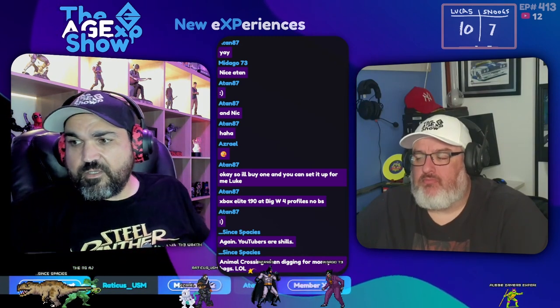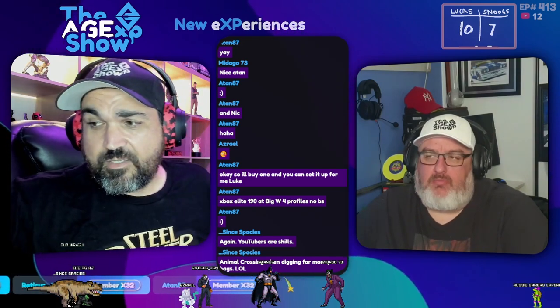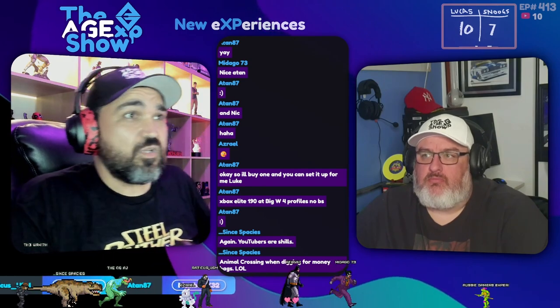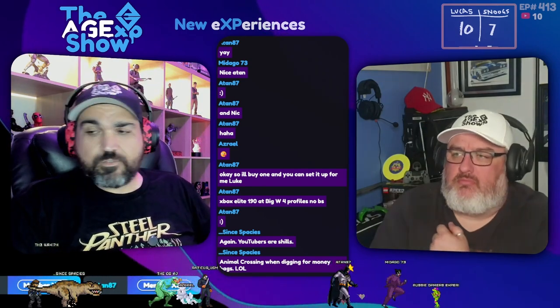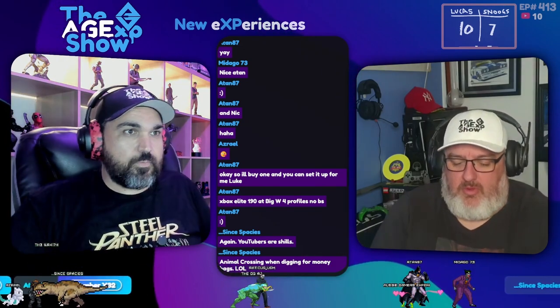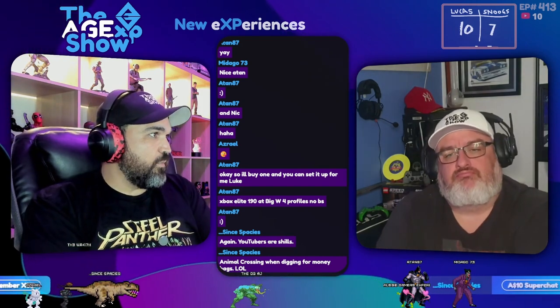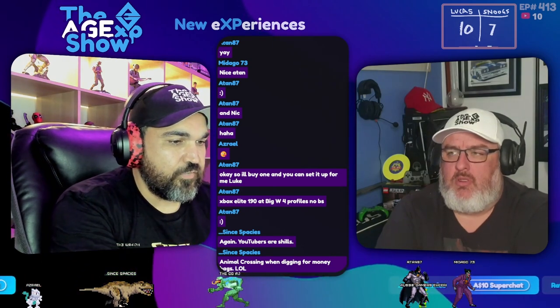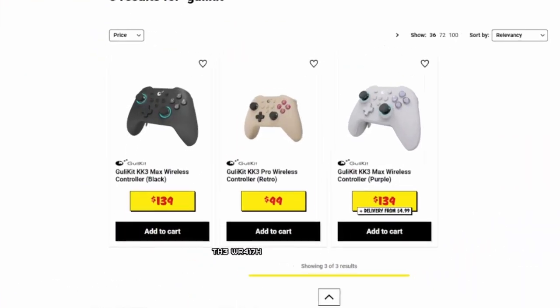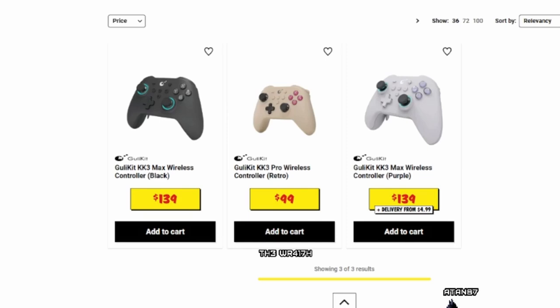It has a few flaws which sadly nobody's mentioning, but here I am telling you all about it. That's the Gully Kit KK3 — KK stands for King Kong. Great controller with an asterisk: great once you've set it up, but day one is going to be a nightmare. If I haven't scared you off, JB Hi-Fi have them for $139. The $99 one doesn't have the back paddles — it's not the pro variant.